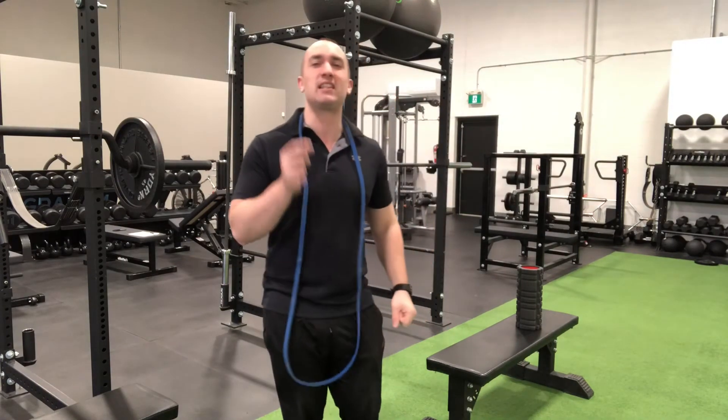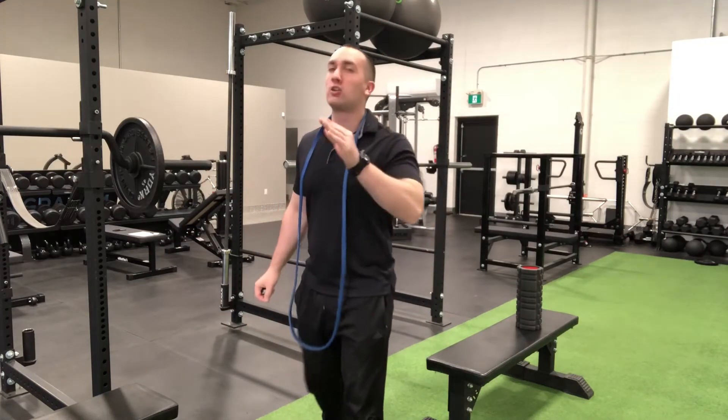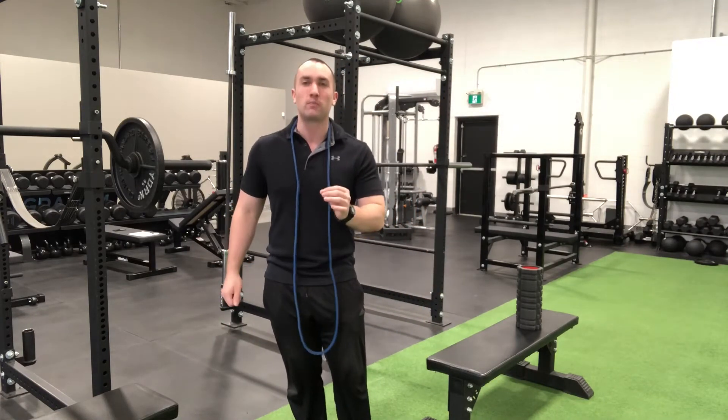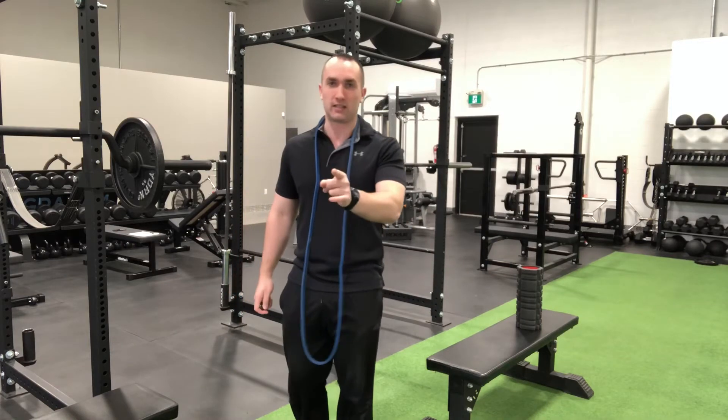I've got your back — actually, this time I've got the back of your legs. This is a video on how to build a home hamstring curl option for under $70. In fact, it might be significantly less than $70 for you, because I'm confident some of you have at least one of the three pieces you're going to require to set this up at home.